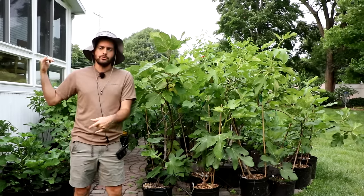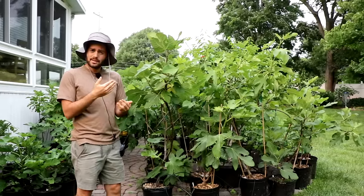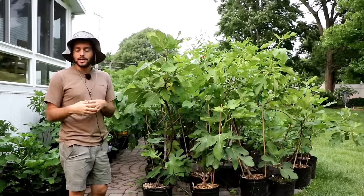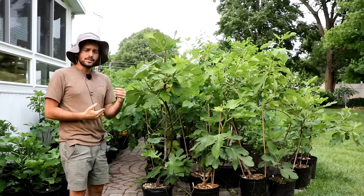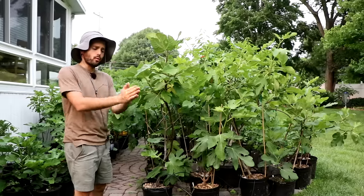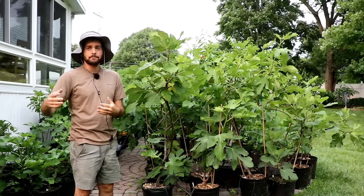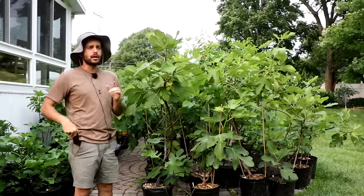If you bring your fig indoors and treat it like a houseplant, it behaves like one. If you're not caring for a fruiting plant that requires a lot of energy, sunlight, and fertilizer, you're hurting your tree. By overwintering it inside and never letting it go dormant, continuing its growth, you could actually put your fig tree backwards. The idea would be to get a bigger tree going into spring, but it just doesn't end up working out that way, unless you really know what you're doing and have additional lighting.